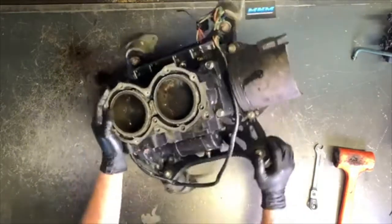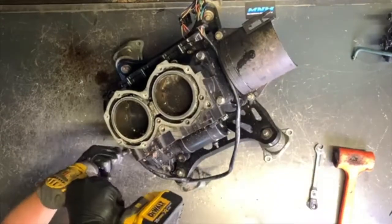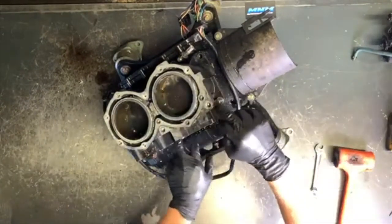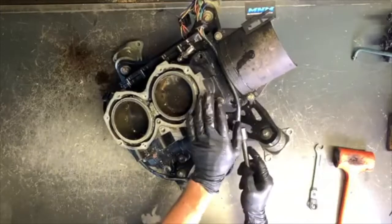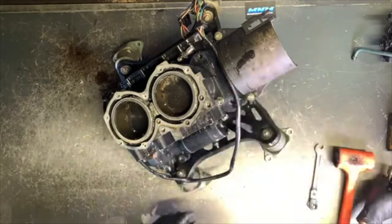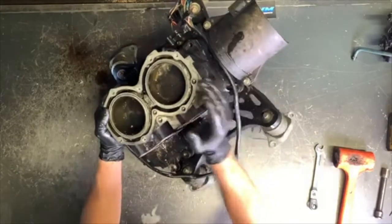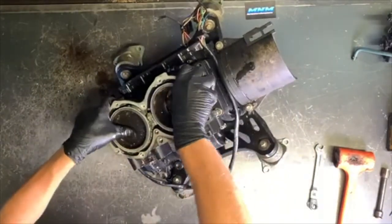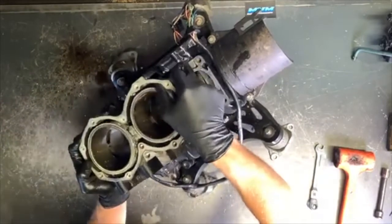Now we can pull our cylinders off. We've got 14 millimeter bolts running along the underside of your cylinders. For these two cylinder bolts, I ended up using a thin-wall socket — not an impact socket — because our deep-well socket was hitting the top of the cylinder, and our impact socket couldn't slide down in here. We just used a regular shallow socket to pull that off. To get the cylinder off, just work it off — you'll have a little bit of drag because of the pistons. If they're too loose, that's not a good thing either.